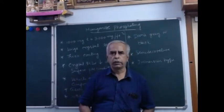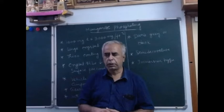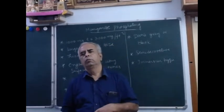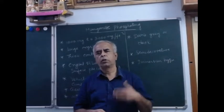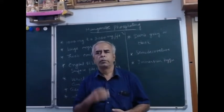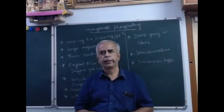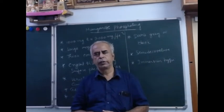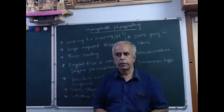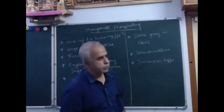Welcome to this session on manganese phosphating. In the previous lectures I have already talked about iron phosphating, zinc phosphating, and the introduction to phosphating, so please go through those previous videos. In continuation of those videos, I am proceeding with this lecture on manganese phosphating.